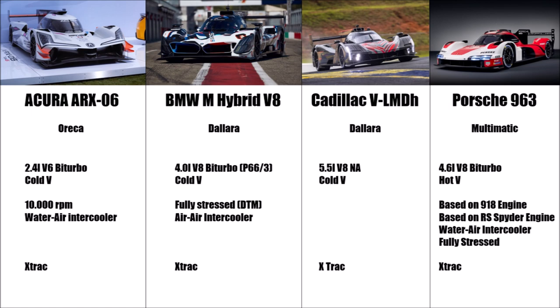In terms of engine, it's beneficial to use a turbocharged engine with large capacity, so you have the best tools to get the maximum out of the BOP rules.